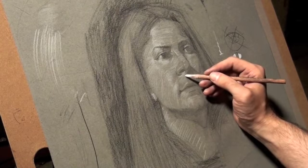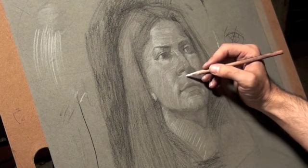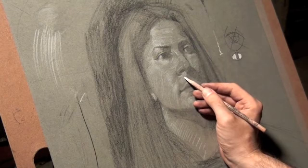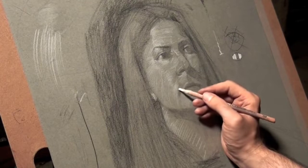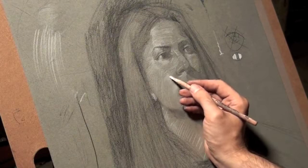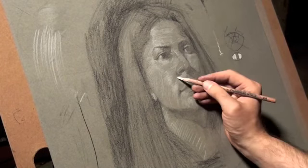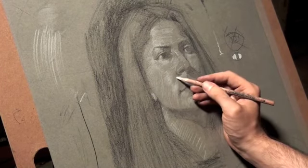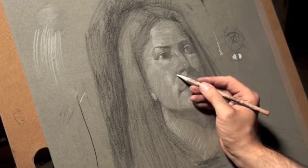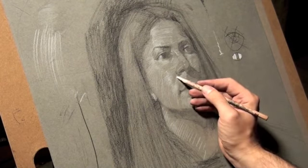I'm also thinking of edges. Notice most of the drawing has kind of gradually gone from soft edge to little by little more pronounced edges.